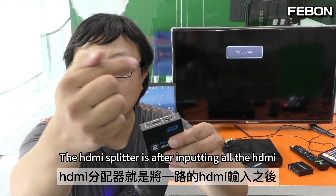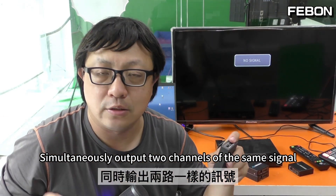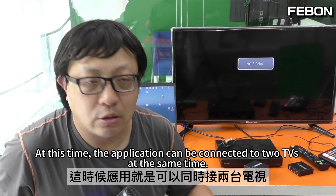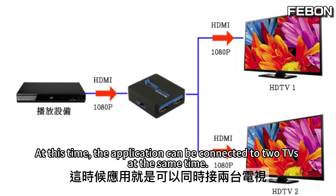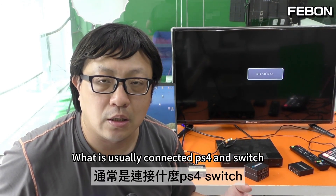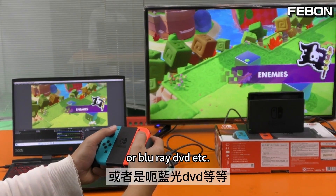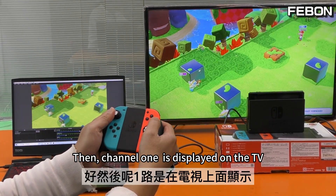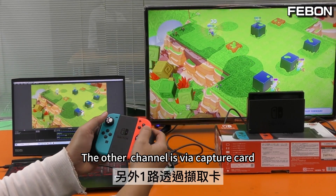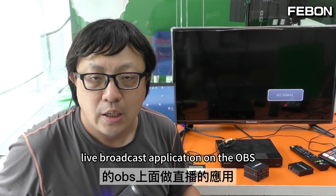The HD Splitter, after inputting the HD signal, simultaneously outputs two channels of the same signal. The application can be connected to two TVs at the same time. In practical application, what is usually connected is PS4 and Switch, or Blu-ray DVD. Channel 1 is displayed on the TV. The other channel is via capture card, then enters the computer, leaving the broadcast application on OBS.